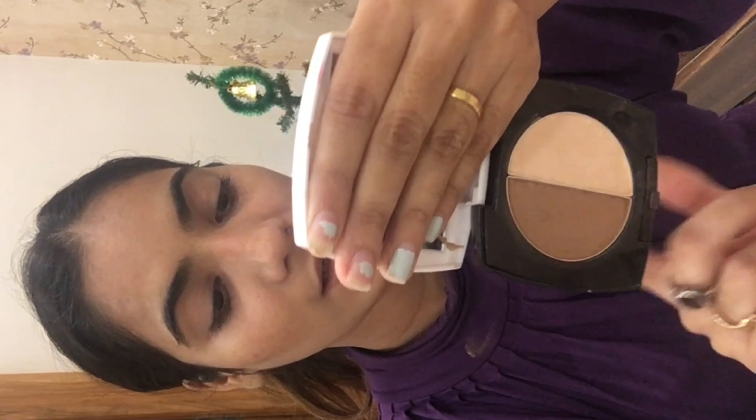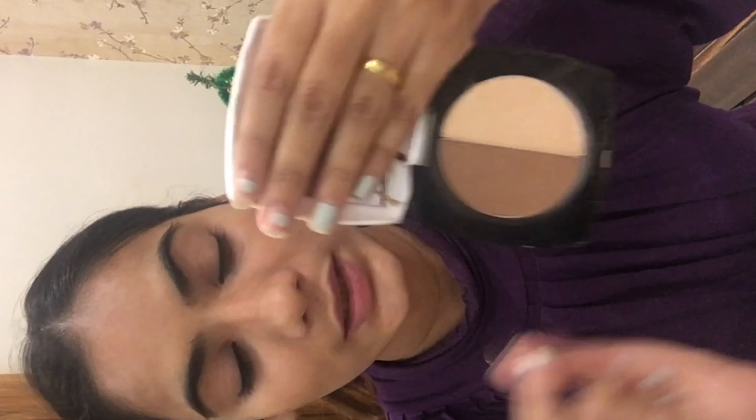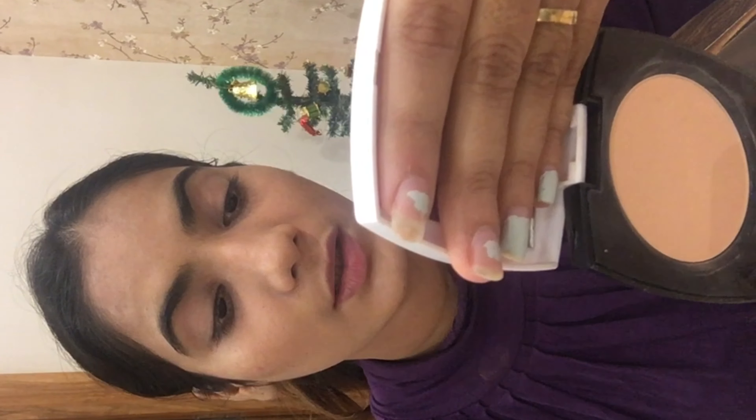Then I'm going to apply this highlighter — this is the Avon Dual Glow Cheek Color and Highlighter in the Basking Beauty shade. To make your makeup last for longer hours, you have to use a compact or loose powder.